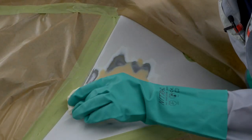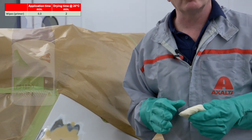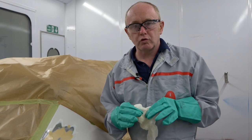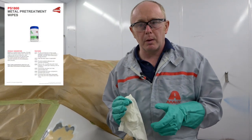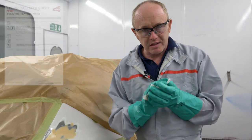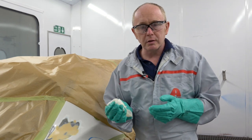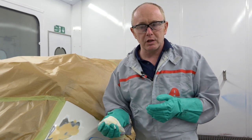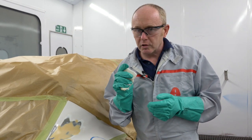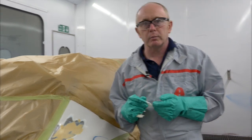The wipe only needs to be used on the bare metal area. When dealing with a larger repair you can use a cross wiping technique to ensure complete coverage. Each of these wipes will treat approximately two square meters of bare metal. With this one I'm going to put it back into a plastic bag and seal it, then I can use that on another job at a later stage. This means no waste, no mixing or spraying of acid etch primer and no spray gun cleaning. Just remember this needs to be overcoated with surfacer or filler within 15 minutes.